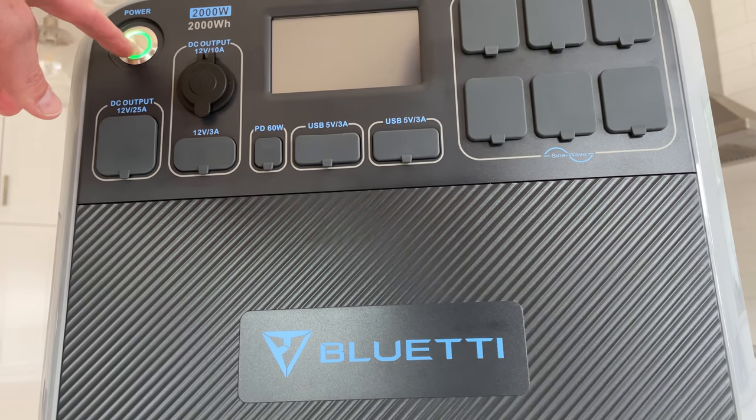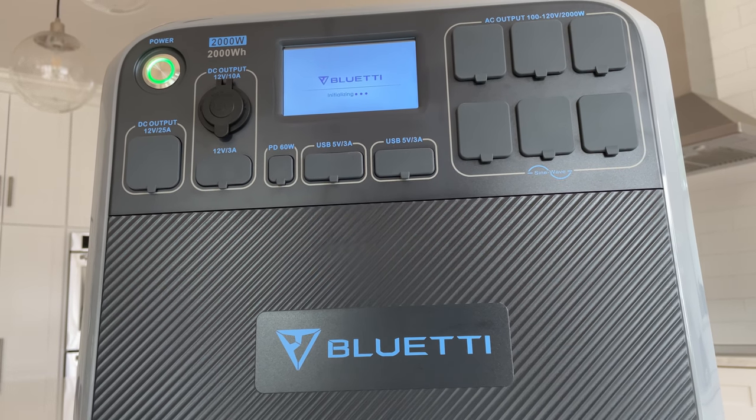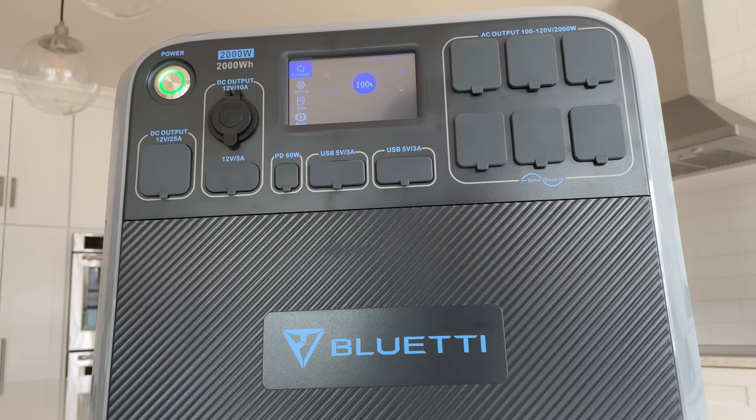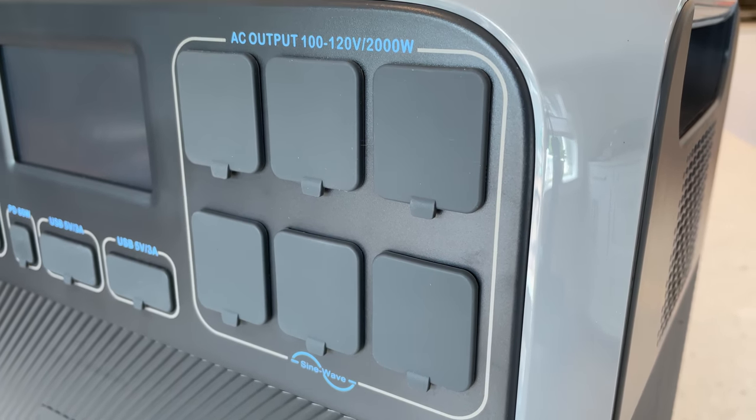This is a substantial unit. It weighs 60.6 pounds, is 16.5 by 11 by 15 inches, so it's just a much larger unit, definitely optimized for home backup.